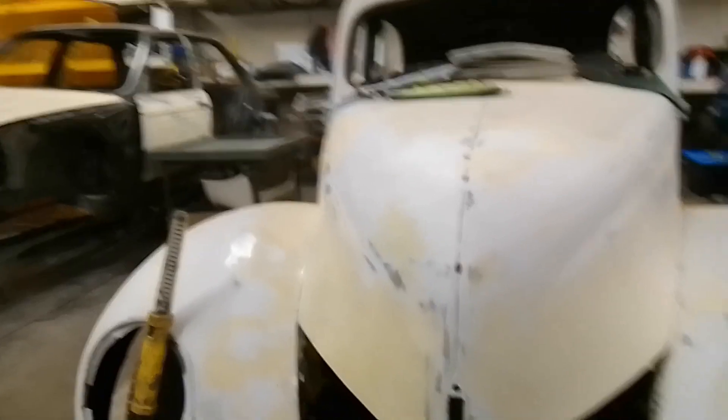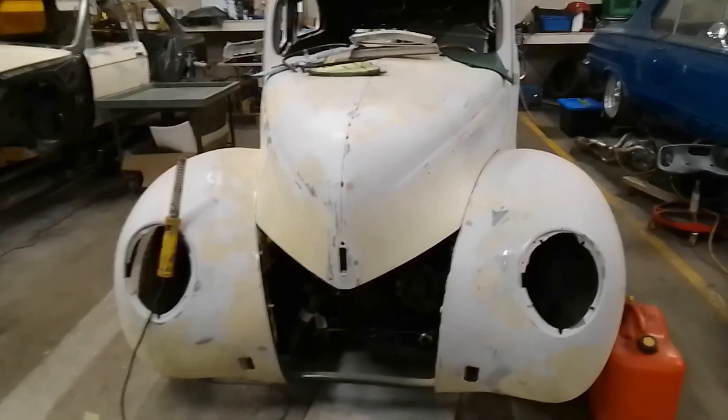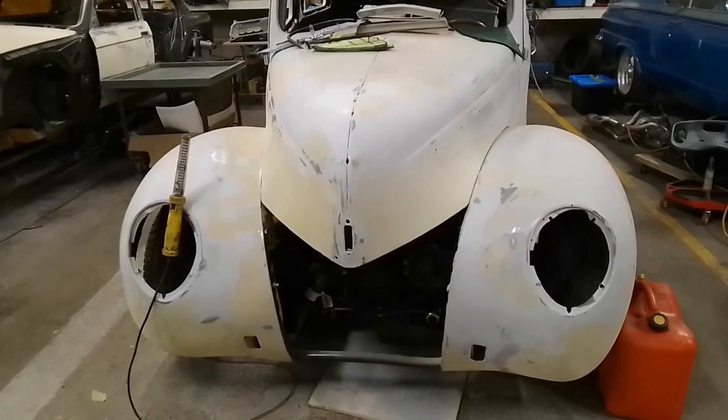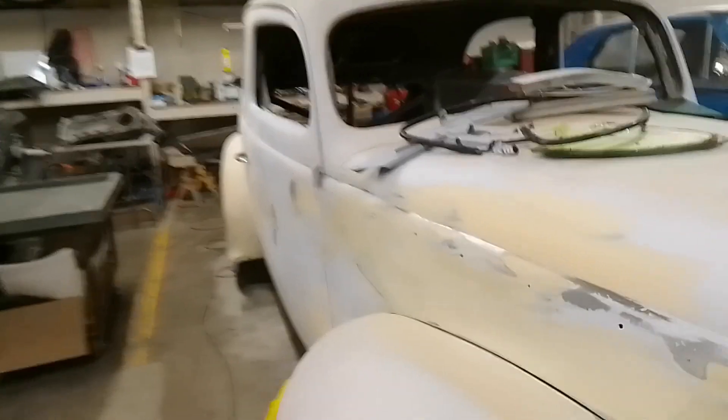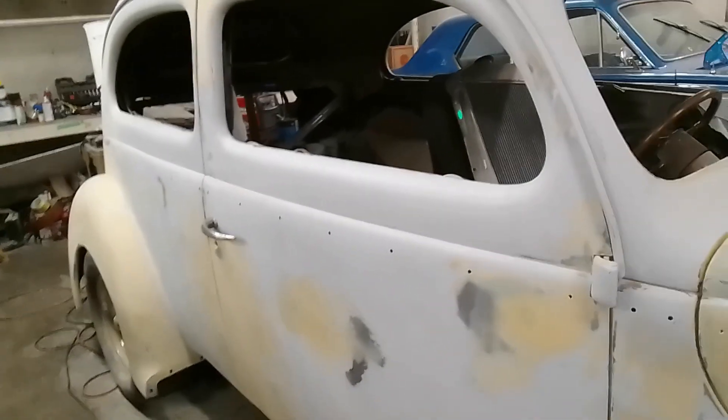I'm gonna do the second prime as soon as the storage room is free — right now it's got a '69 Le Mans in there taking up space. So my next step is to do another prime, a nice thick prime, block it out, make sure everything is beautiful, then I'll do a third prime, and then it's ready to paint.